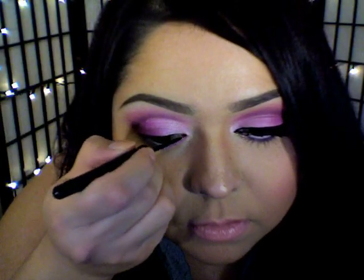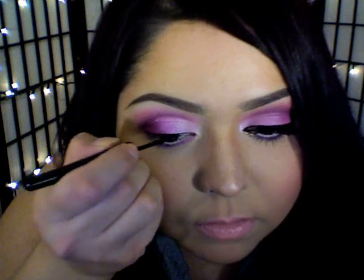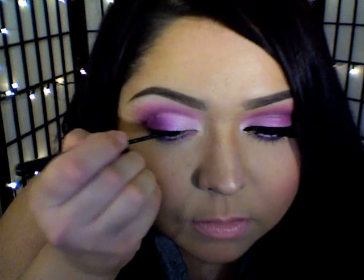Now I'm just going in with some liquid eyeliner, lining my top lash line and winging it out a bit.